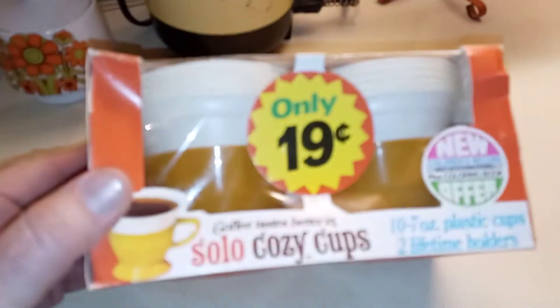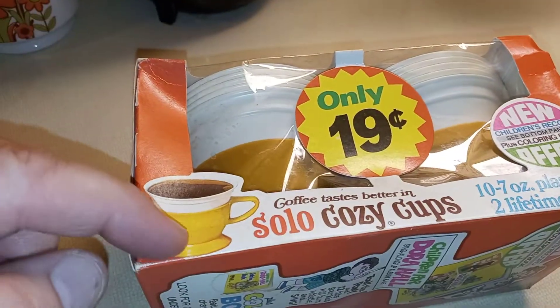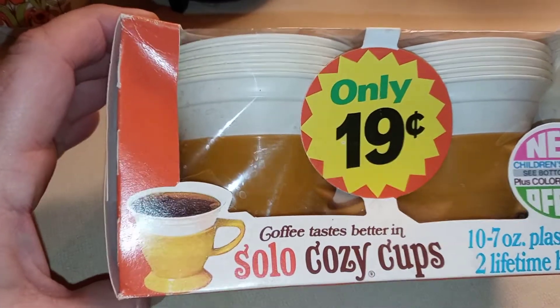This is cool — this was in a box, and these have never been used. Solo Cozy Cups — these are disposable. That's the plastic coffee cup, and this is an insert that snapped in there.